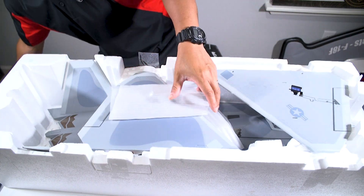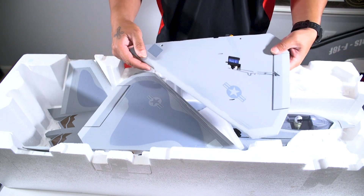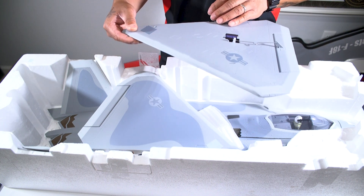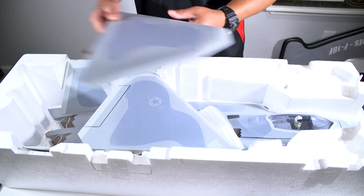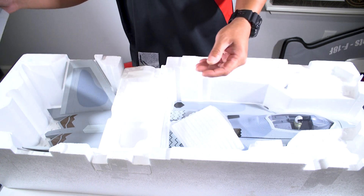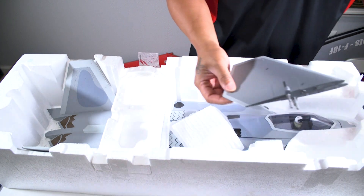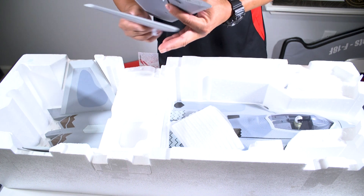Here we have the wings for the F22. The servos are already all pre-installed on this jet and the control rods are installed — these look to be digital plastic gear servos on the wings. Pretty good paint job on this jet from the factory. And these are the horizontal stabilizers — they are full flying stabs, which is pretty cool.